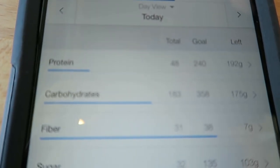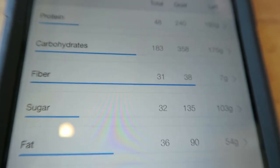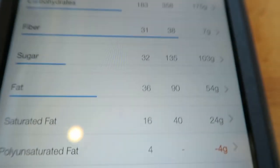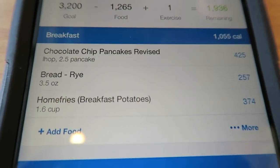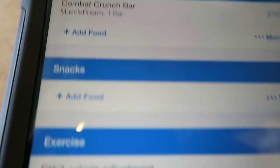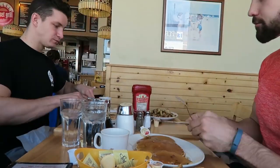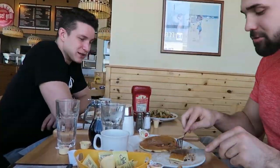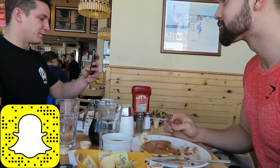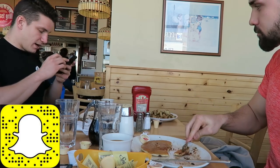Here's what macros look like after we crush this breakfast: 48 protein, 183 carbs, a bunch of fiber, and about 36 fat. We hit that from having chocolate chip pancakes, rye bread, and home fries. Right after weigh-in we crushed a Combat Crunch bar. I weighed in at 173, Josh weighed in at 211. Now it's time to carb up.